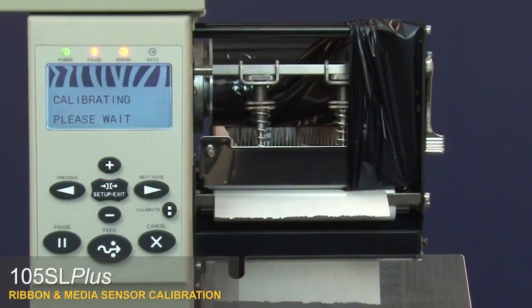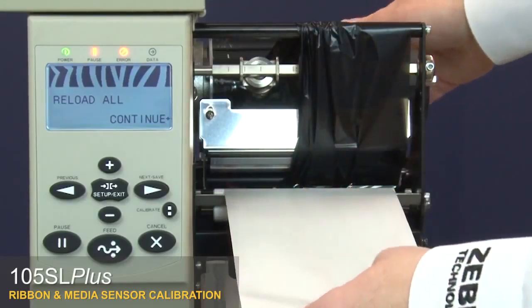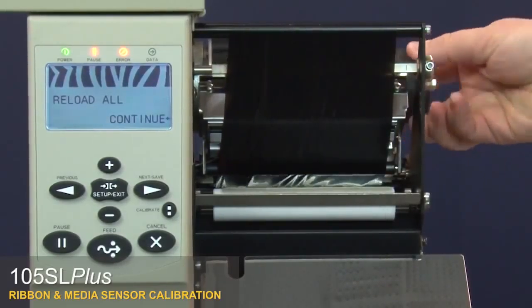The control panel will show 'calibrating, please wait'. Wait until the control panel changes to 'reload all'. Open the printhead and adjust the media and ribbon, then close the printhead.